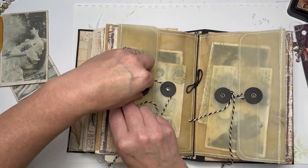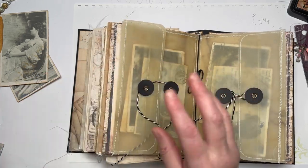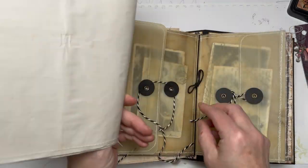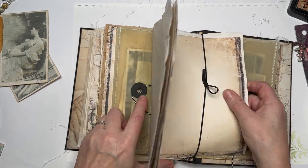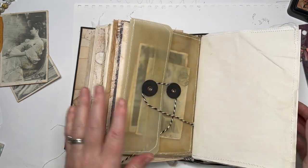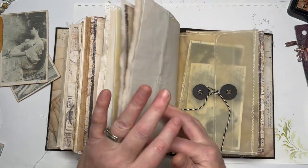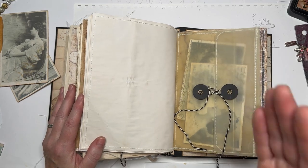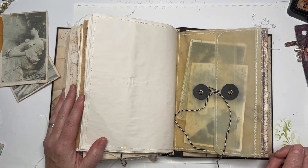This is the center of a signature but it's not going to stay like that — I'm probably going to add some pages in here. Then when you're going through the journal you've got one there and then further along you've got the other one. If you want to see how it's done, grab a brew and follow the tutorial. See you soon!